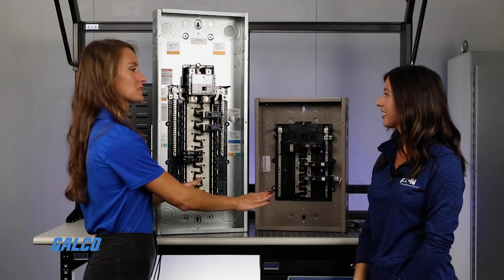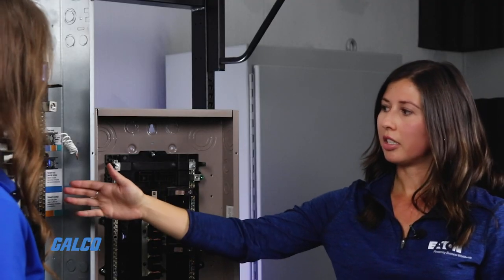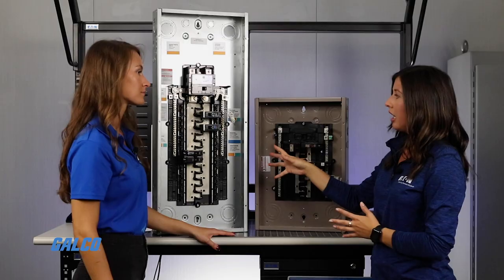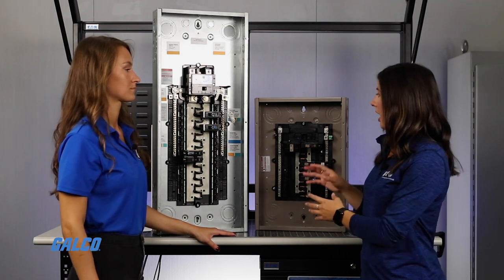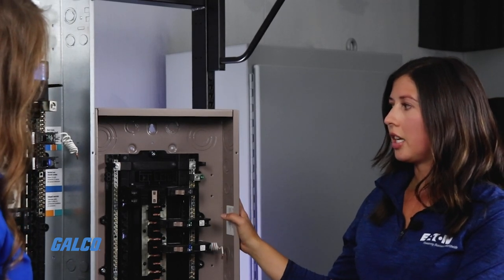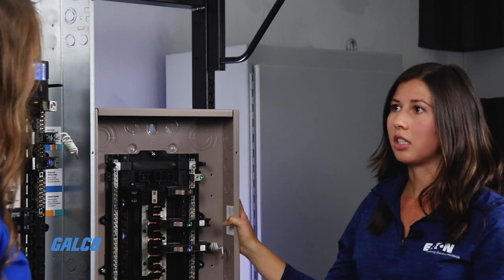What's the biggest difference between these two models? With the BR, it is our more cost-conservative line because it uses aluminum bus and has a limited 10-year warranty. We sell more BR nationally — it's a common load center used in project applications. Then our CH is our premium line with copper bus and a lifetime warranty. It's used in more custom homes or single-family homes where they're willing to pay more for an upgraded load center.